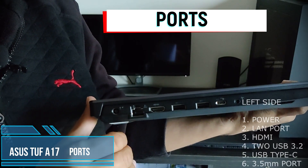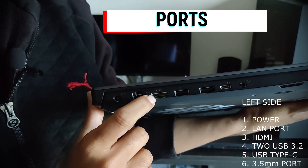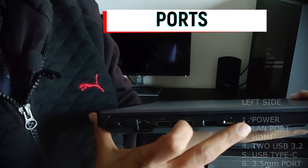Now let's see the ports. This is for power. This is for LAN. This is for HDMI. These are for USB. This is for Type-C. This is for the 3.5mm jack.